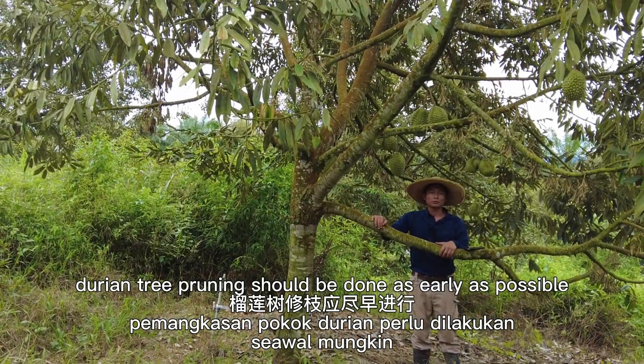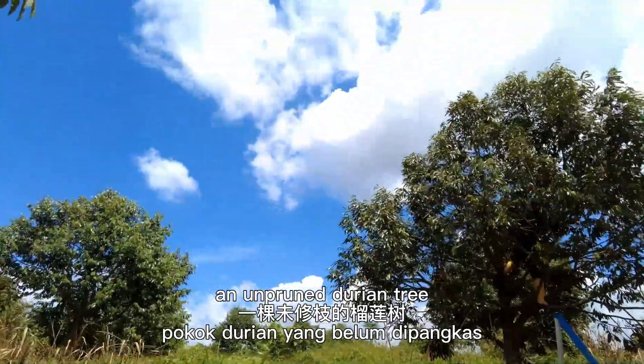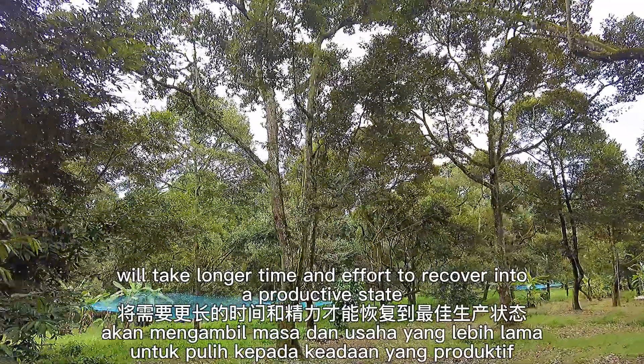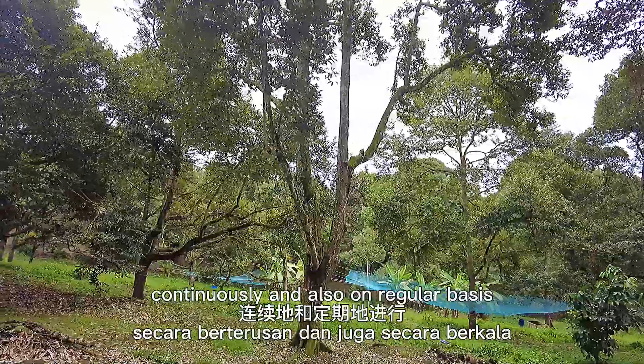Durian tree pruning should be done as early as possible. An unpruned older tree will take longer time and effort to recover into a productive state. Pruning should also be done continuously and on a regular basis.